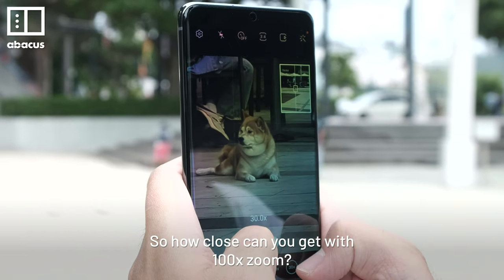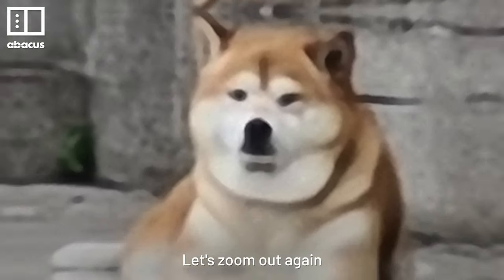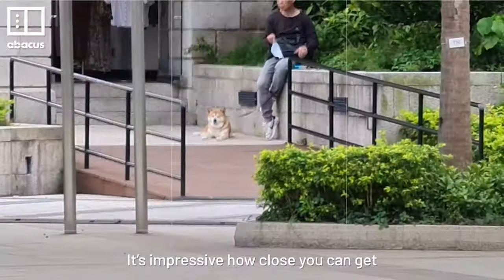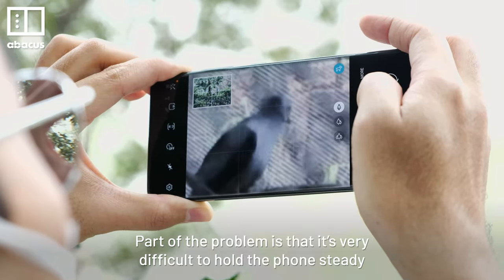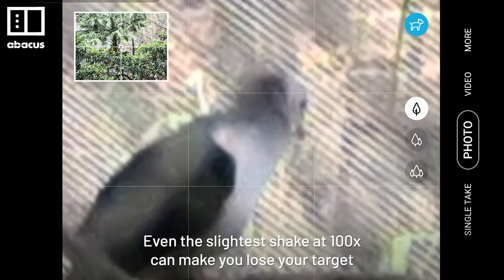How close can you get with 100x zoom? This is shot with 1x, and this is 100x. Let's zoom out again — do you see the dog? Now let's zoom in again. It's impressive how close you can get, but the image is really blurry. Part of the problem is that it's very difficult to hold the phone steady. Even the slightest shake at 100x can make you lose your target.